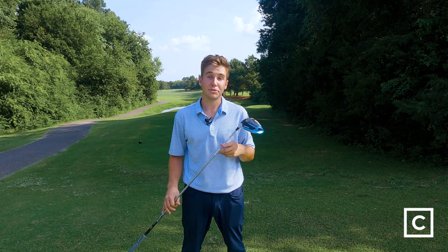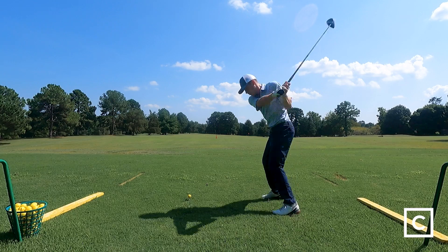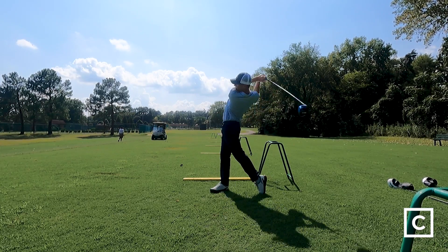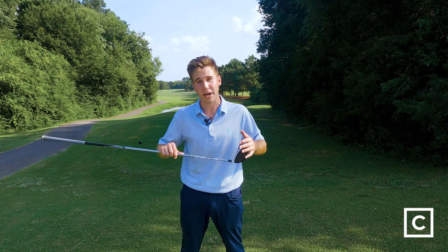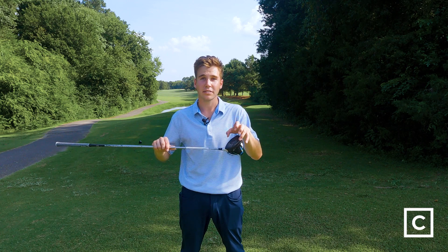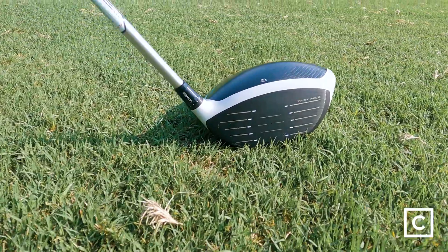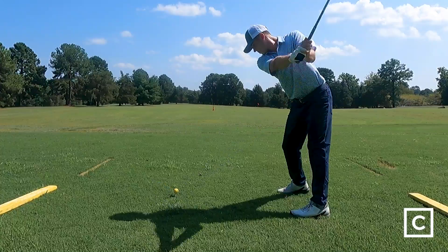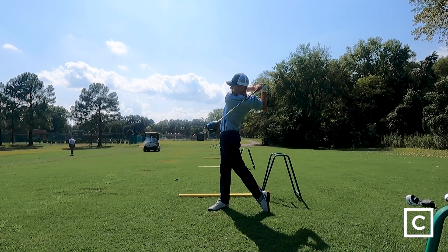I would recommend the SIM 2 Max driver for mid to high handicappers — those who get solid distance off the tee and more often than not make good contact, but every so often do have a miss hit here and there. I really think the Max is a little bit better for that player because the higher club face and added forgiveness is going to make those unfortunate miss hits much less costly. I would not recommend the SIM 2 Max for scratch golfers or very low handicap golfers — you're probably looking for something with a lower spin rate, like the SIM 2.